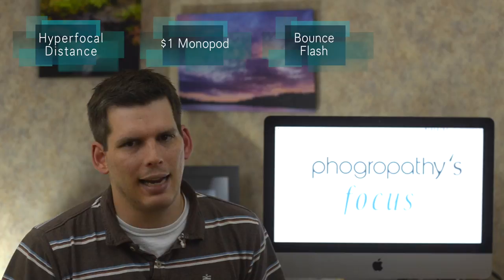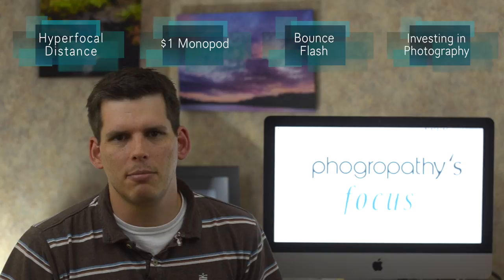Hey Fogaropathy, John here, and this is Fogaropathy's Focus where I share some cool photography related things I've found on the internet this week, and I start a discussion topic for you to talk about in the comments below. This week we learn about hyperfocal distance, rediscover a neat way to stabilize your camera for around a dollar, get some tips on bounced flash, and I talk about the idea of investing in photography as a hobby. Let's bring it into focus.